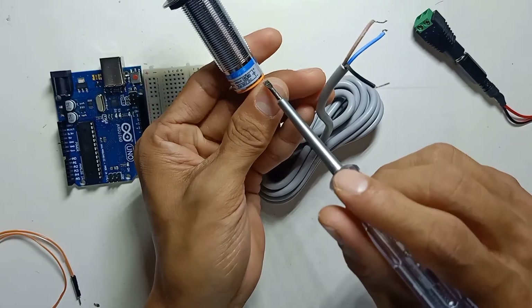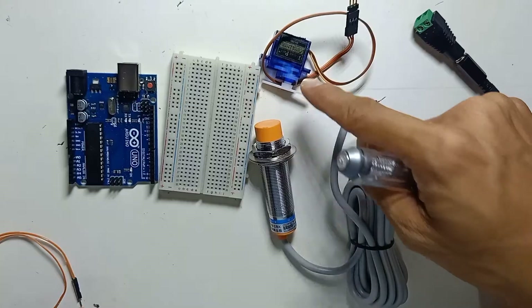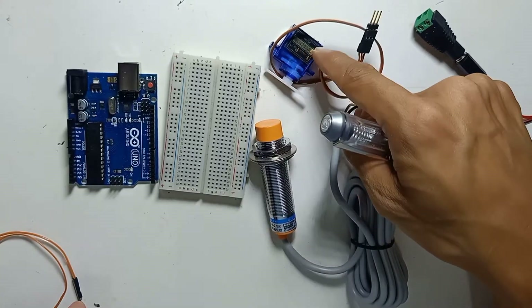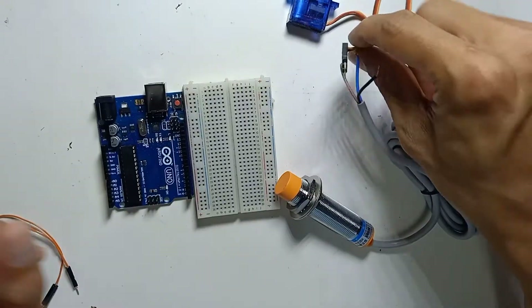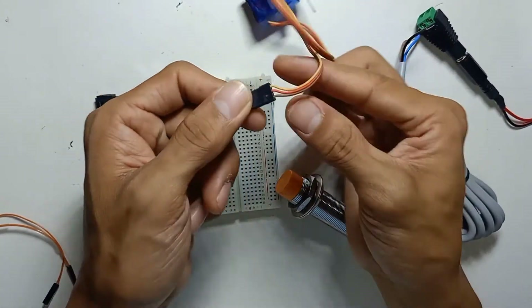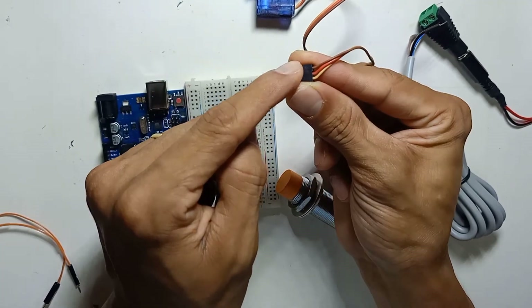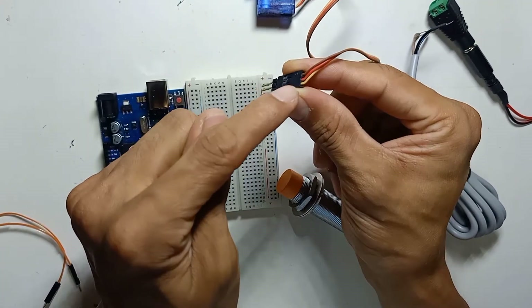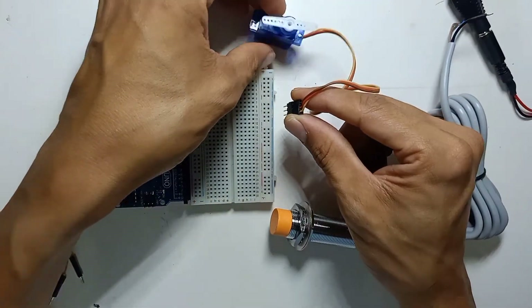This is a servo motor SG90, which rotates 180 degrees. The servo motor has three wires: brown is negative, red is positive, and orange is the signal. You can check this on the datasheet.